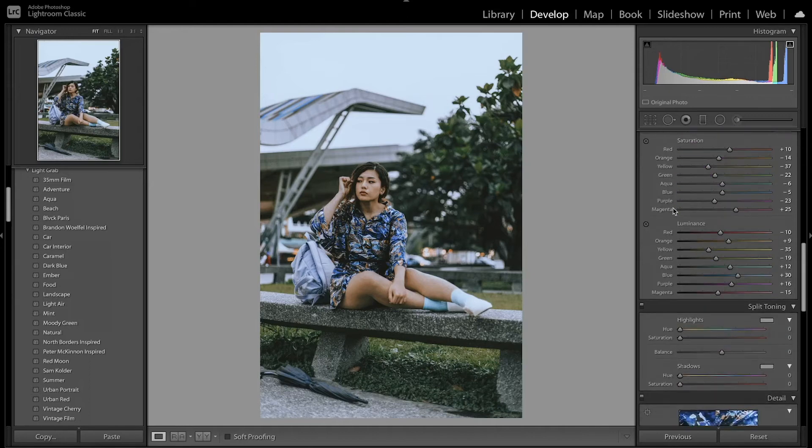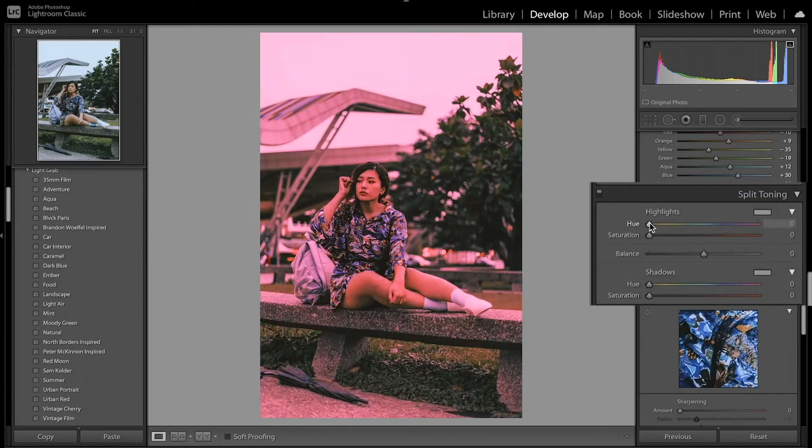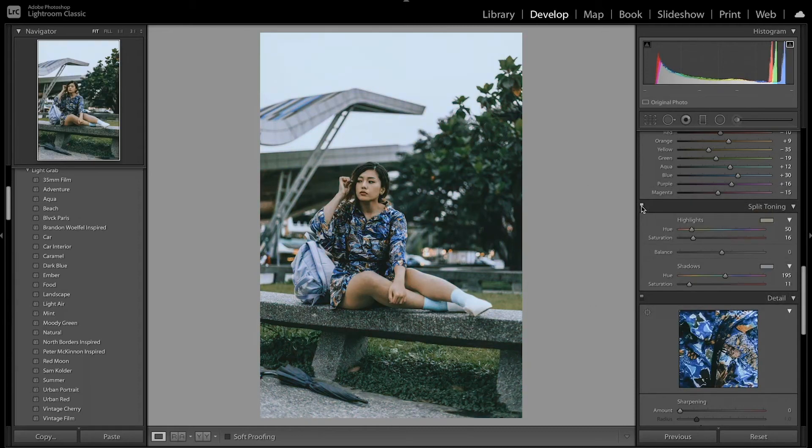Now I'm going to move on to split toning, which is going to help add that main bluish tint to the image. I'm going to press Alt/Option to see the hue at 100%, increase the highlights towards more of an orange, then increase the saturation. With the shadows, I'll press Alt/Option and go towards a blue, then increase the saturation on that. You can see that added that bluish tone to the image.